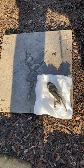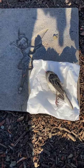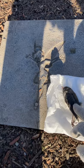Greetings. River Lady here. And while I was out walking, I found a dead slate-colored junco this morning.